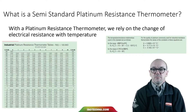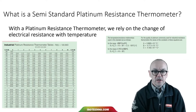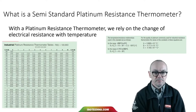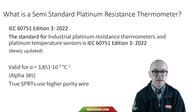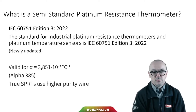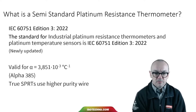With a semi-standard platinum resistance thermometer, the same as any platinum resistance thermometer, we rely on the change of electrical resistance with temperature. For the industrial PRTs, this is the relationship between resistance and temperature, and that's specified in the standard IEC 60751. It's newly revised edition 3 in 2022, and this is the standard in use. It talks about the standard for platinum resistance thermometers with an alpha of 385.